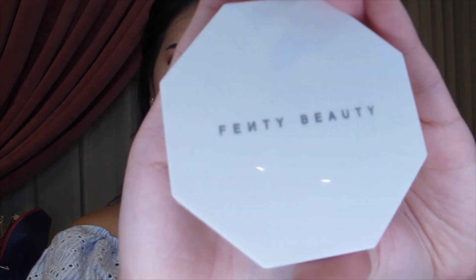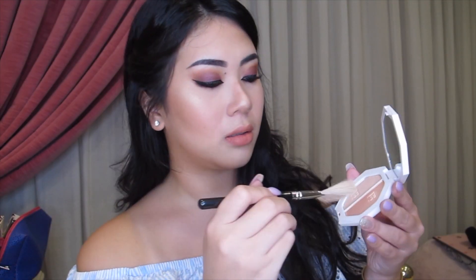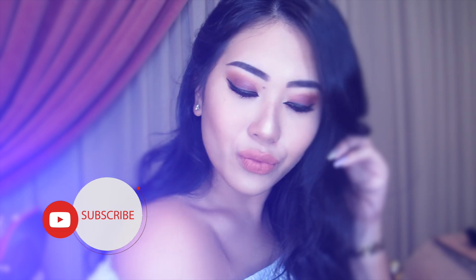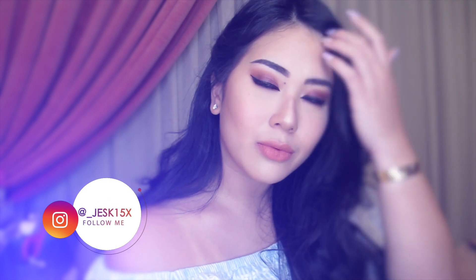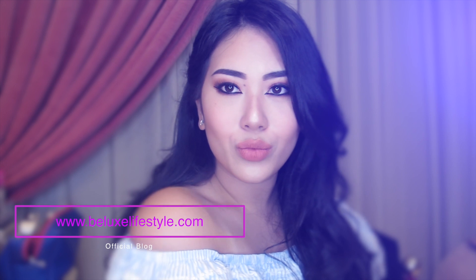And last but not least, I am going to be using Fenty Beauty's Kilowatt Freestyle Highlighter in the shade Mean Money and Hasla Baby. But because I've highlighted already, I am just going to be using the rosy color of Mean Money and putting it right under where I highlighted. So there you go, you guys — this is my take on Huda Beauty's Desert Dust Palette and a few products of Rihanna's Fenty Beauty. I am so in love with these products and I'm pretty sure I'm going to be using them in the future. I hope you guys enjoyed it — I'll see you in the next video.